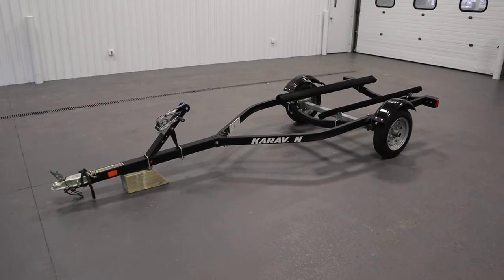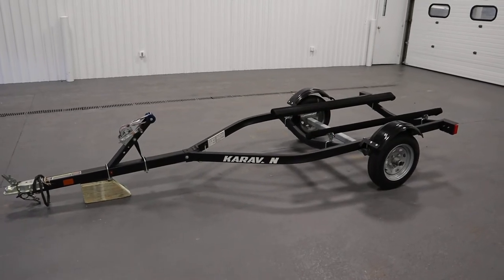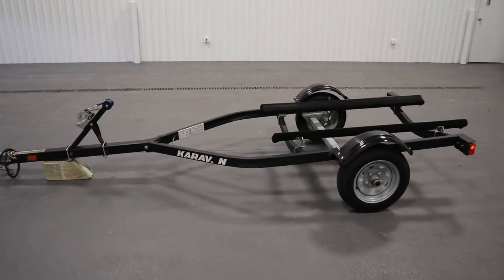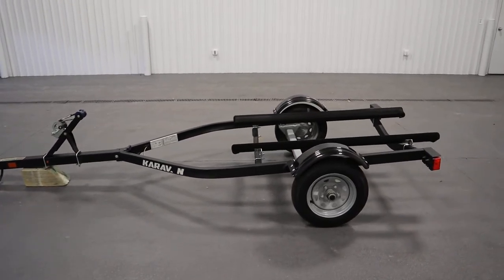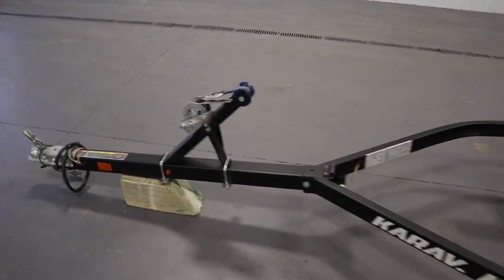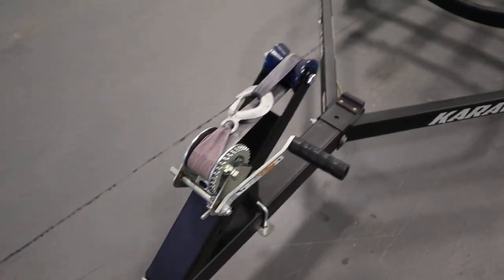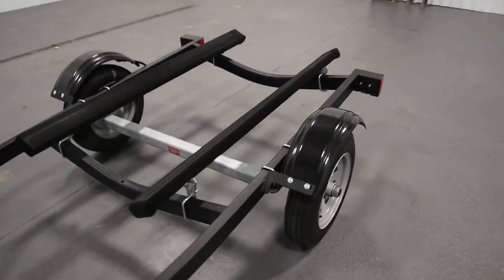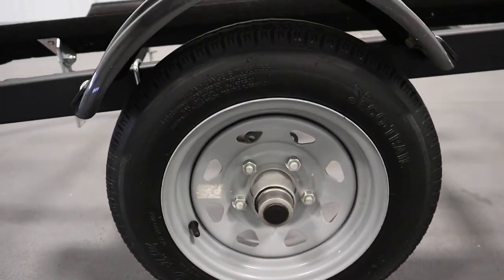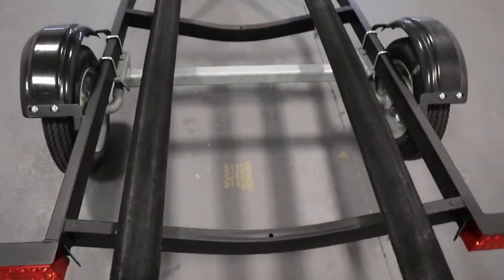Today we have a nice 2018 Caravan Single Place Personal Watercraft bunk trailer. Features included with this trailer include a black painted finish, a 600 pound winch with a bow roller stop, 12 inch tires, and 60 inch adjustable carpeted bunks.